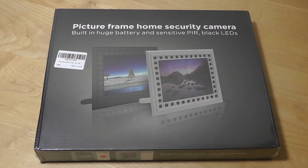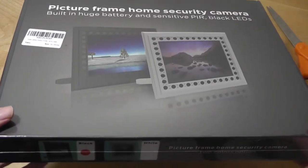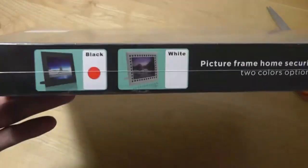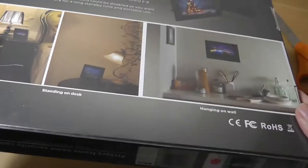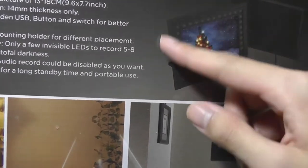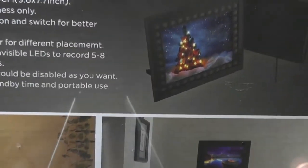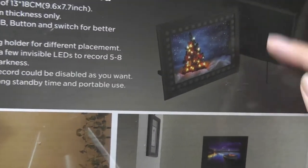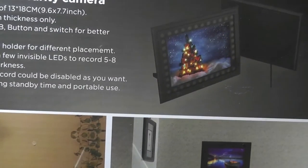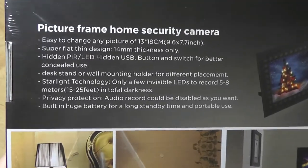But regardless, it could be a pretty worthwhile hidden security camera for the house if you don't want something that's more traditional looking and obvious to guests and intruders. It comes in two different colors. The frame is made out of plastic. I'm hoping that the infrared lights aren't as obvious as they are in this photo — maybe it's just showing you where they are — but hopefully they aren't going to be displaced all around the frame, because I think that is kind of a giveaway.